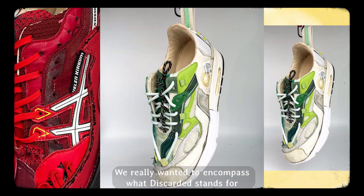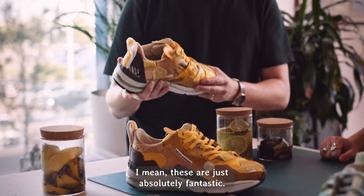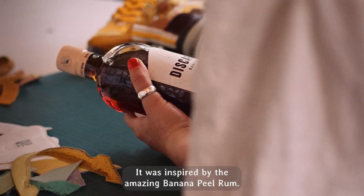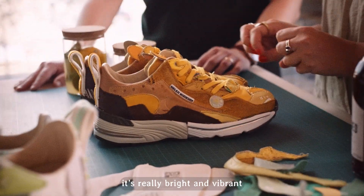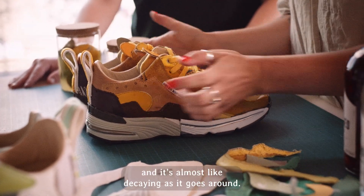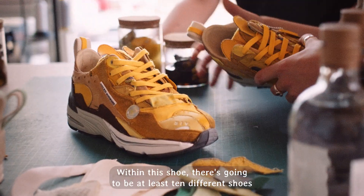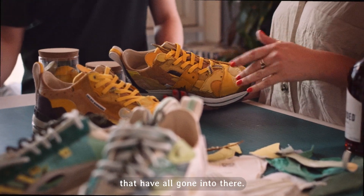We really wanted to encompass what Discarded stands for, what we stand for, and just make awesome shoes. These are just absolutely fantastic. It was inspired by the amazing banana peel rum. The colour is super important — you look at it toe down, it's really bright and vibrant and it's almost like decaying as it goes around. That's kind of how we wanted it to feel. Within this shoe, there's going to be at least 10 different shoes that have all gone into there.